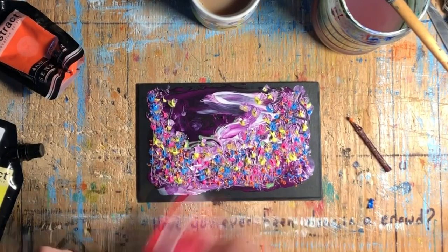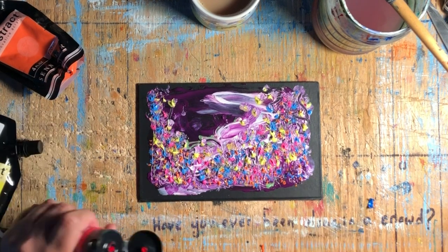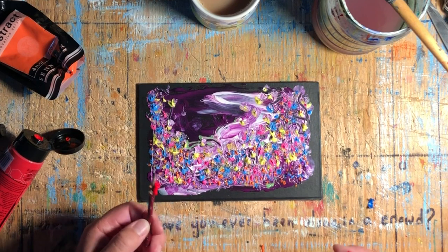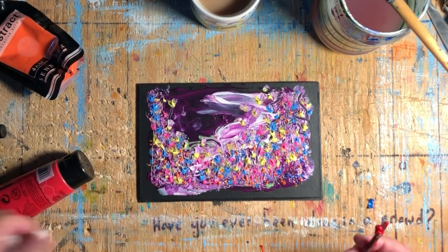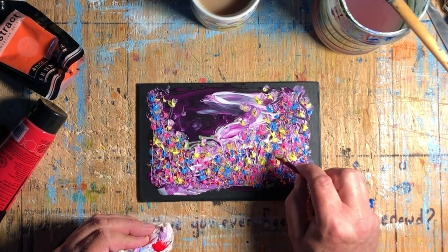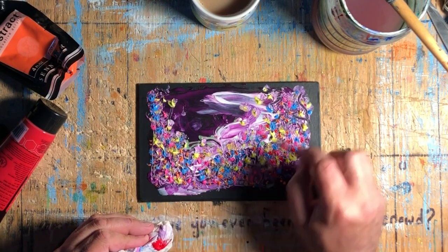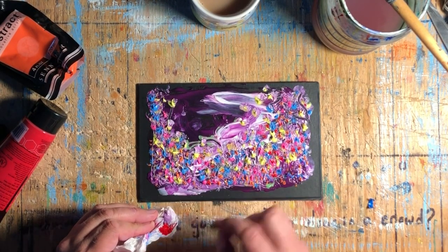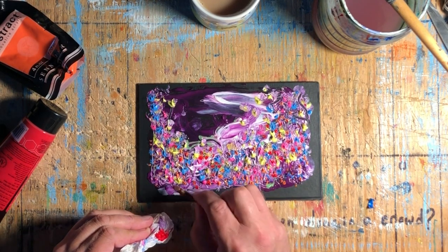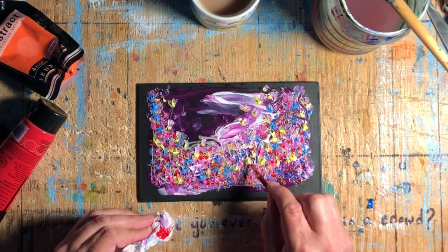I'm just looking at it and thinking, what color might I need on here? I'm cleaning off that stick and I'm going to pick up a little bit of red. I have my tube of red — I'm not mixing, just picking the paint up right from the tube. I wiped some onto a tissue because I had too much on the stick, so I'm just putting a little bit onto the painting. No real plan — I'm just thinking about the color and responding to it.